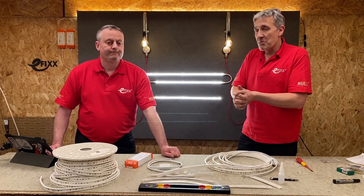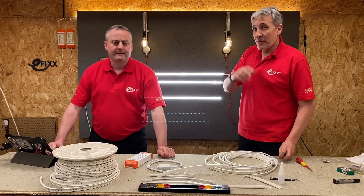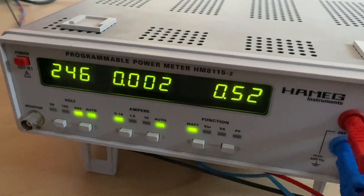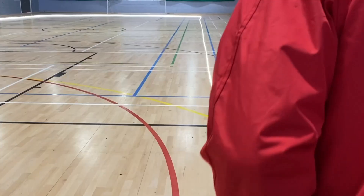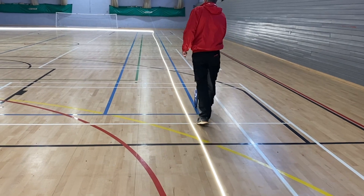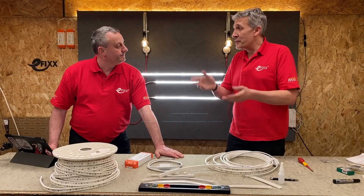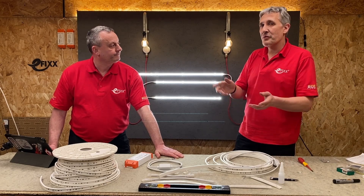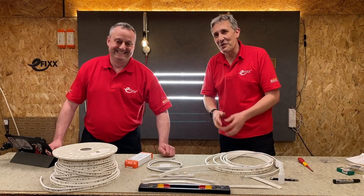It's got all the safety approvals you'd expect. We've lit it up — all 50 metres — and I was curious how much power it takes. It's 8.3 watts per metre, which across 50 metres is around 400 to 450 watts for the entire reel. That's an amazing look for only 450 watts. The lumens output is between 840 and 850 lumens per metre, 30,000-hour lamp life, available in 3,000 and 4,000 degrees Kelvin with a colour rendering index of 80. It is double insulated with no earth connection, or CPC.